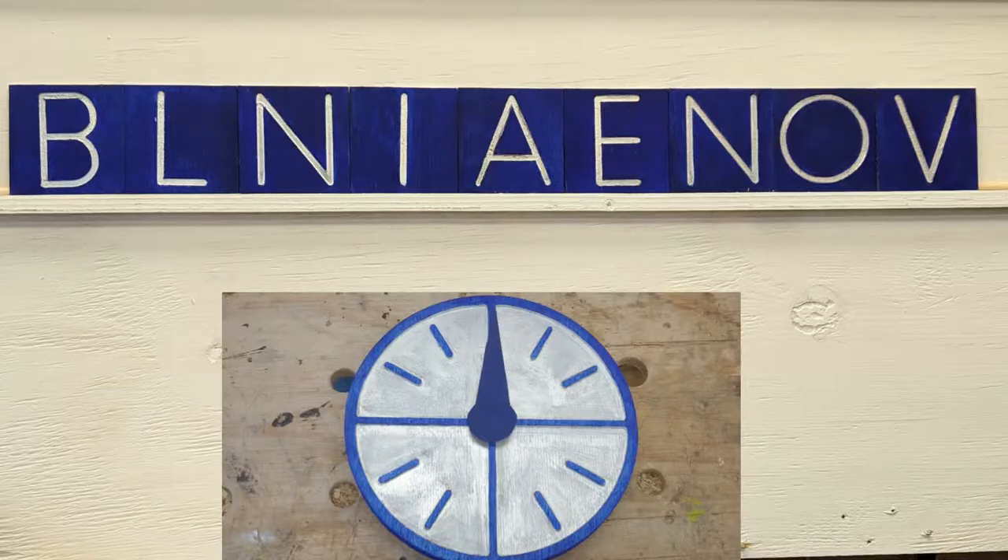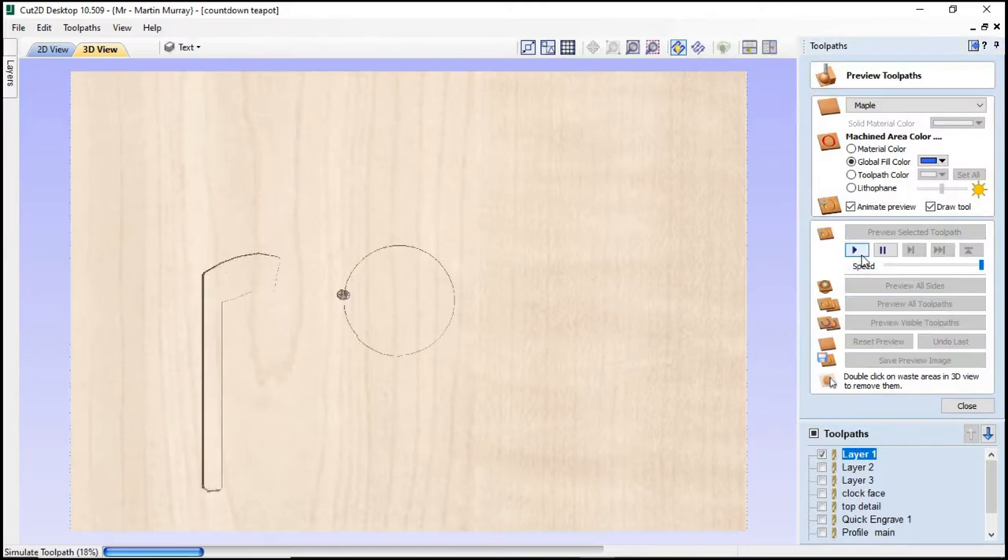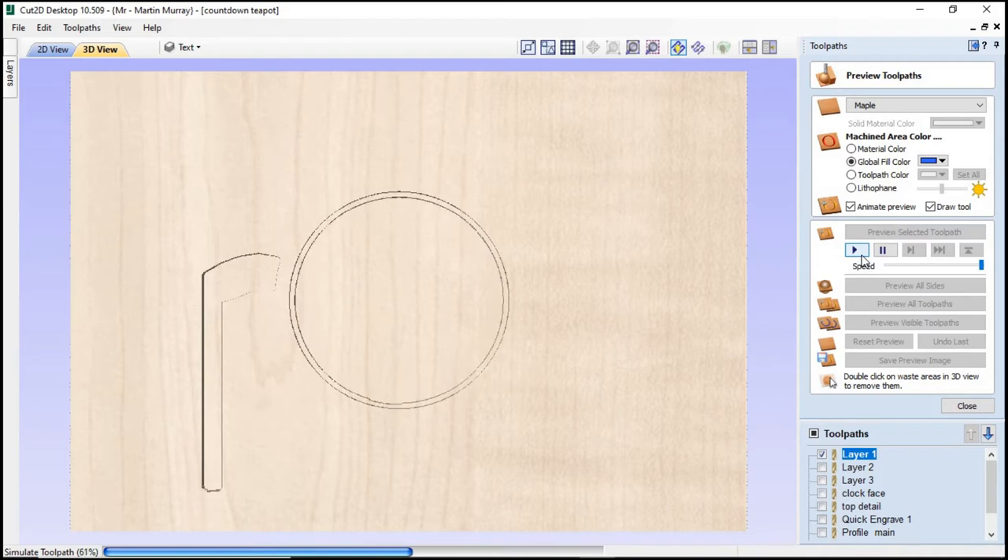Start the clock! Let's take a look at some toolpaths. For layer one I'm using a four millimeter spiral upcut bit, an offset toolpath, and a total depth of cut of five millimeters.